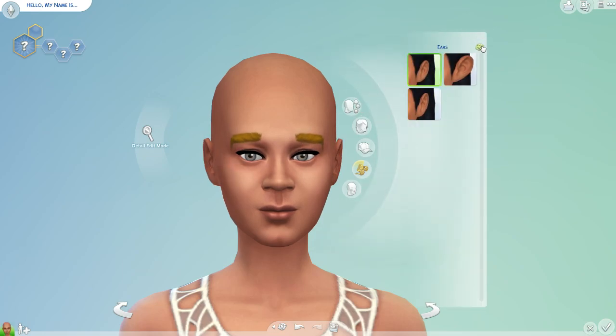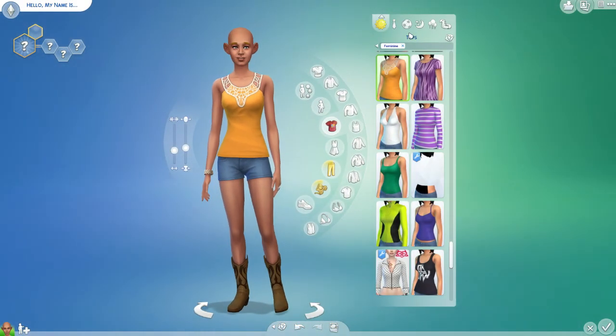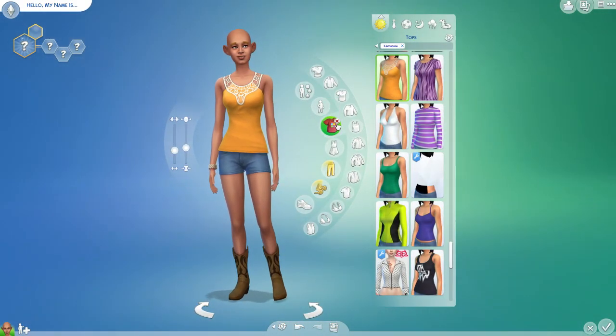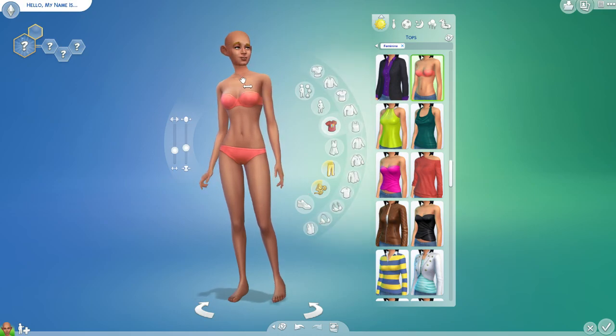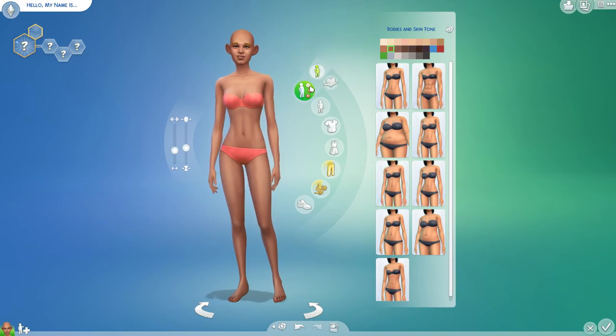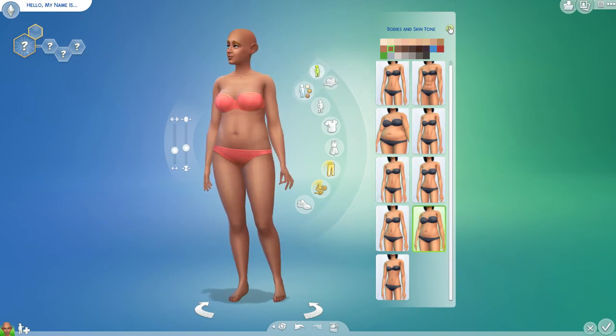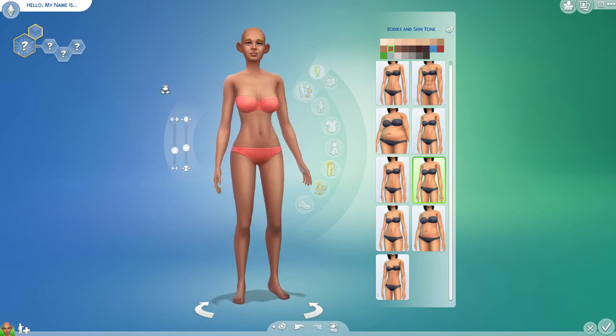And the ears — one, two, three. Okay, so we have the ears and we're going to go over to the body and randomize this. We're just going to take off the top and the pants so we can see what we're working with. Shoes can come off and I think that's everything. So we go to the body — one, two, three. Oh, I wanted a muscly person. This is okay. Everything looks pretty nice so far.